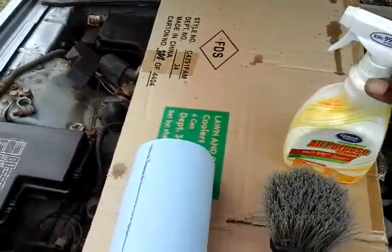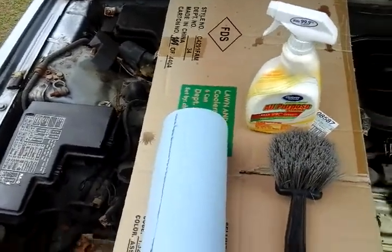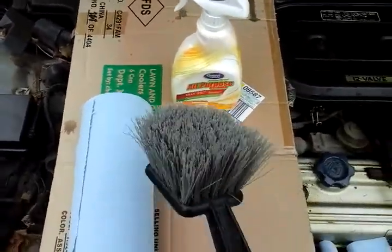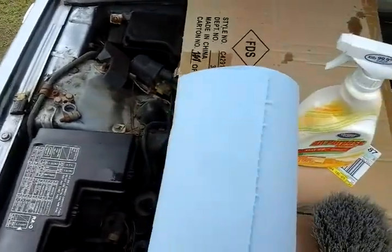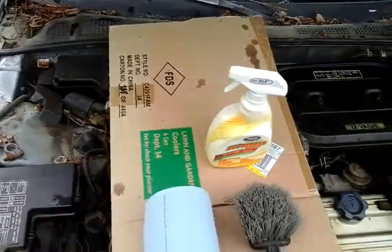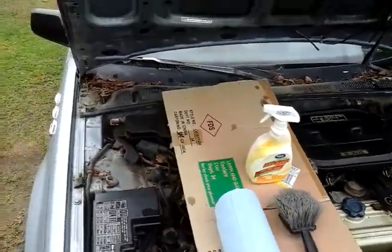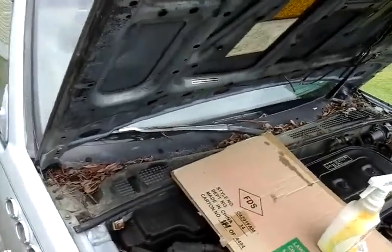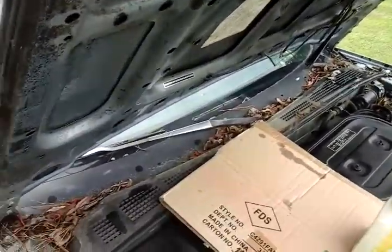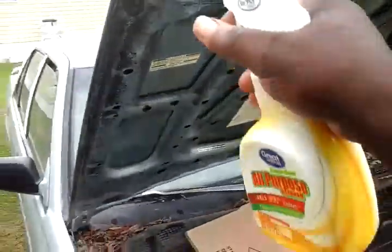Here are the products we're using: the Great Value all-purpose cleaner, a brush if needed, and some shop towels. There's cardboard down to keep water from hitting the electrical. Now I'm going to spray this part right here and wipe it down.